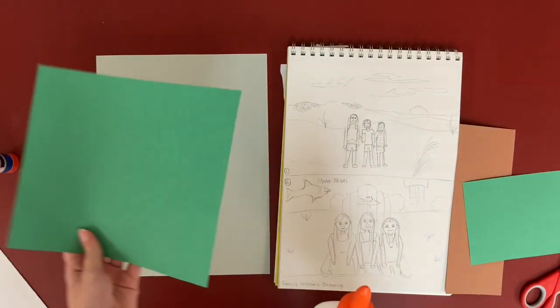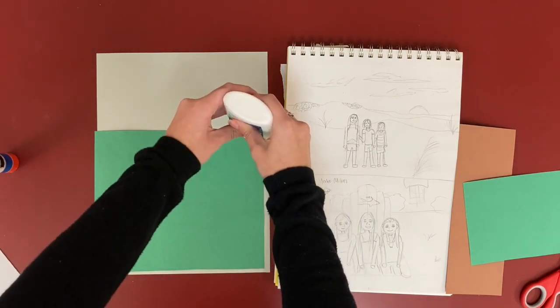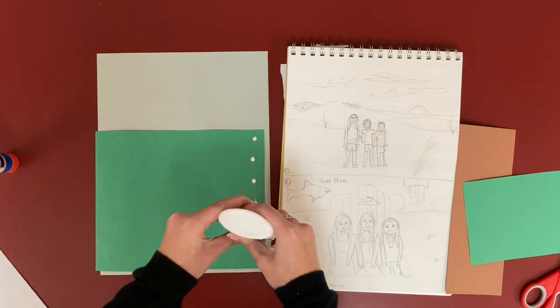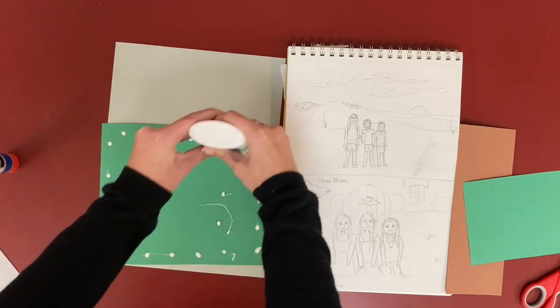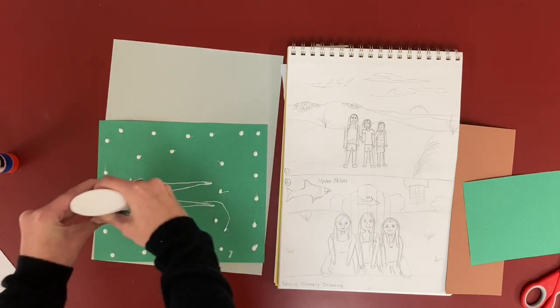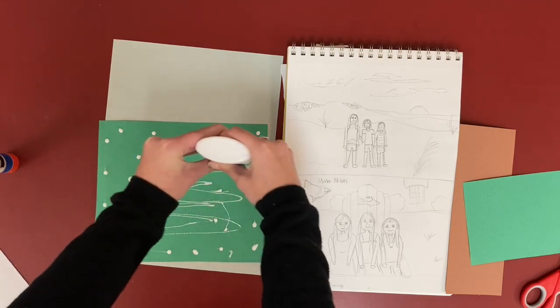I'm going to turn my green paper over and go dot, dot, dot — not a lot — going on the ends all the way around. You can drizzle it like this if you want, but try to keep the tip touching the paper so you don't get too much glue.